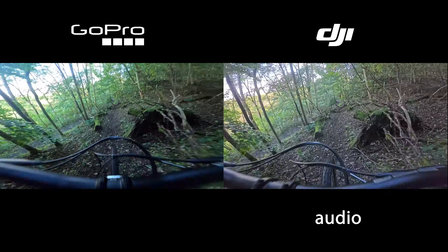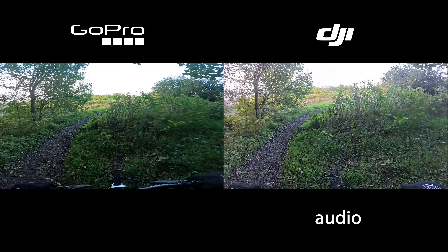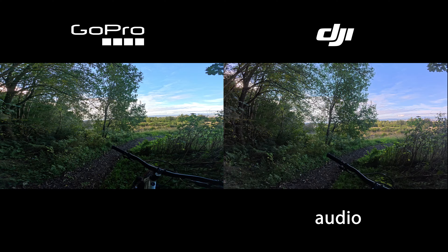Poor guy. I hope he's okay — it hit my foot so I don't think it was under the wheels. Kamikaze squirrel.